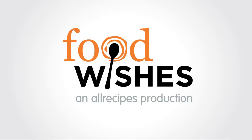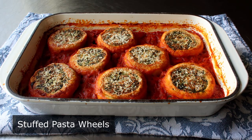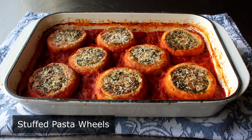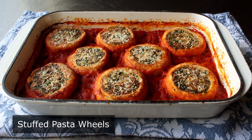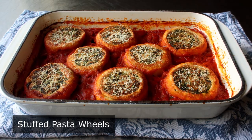Hello, this is Chef John from Foodwishes.com with Stuffed Pasta Wheels. If I'd known these were going to come out as good as they did, I would have used much more impressive ingredients for the filling than frozen spinach and canned meat. But despite going full quarantine cuisine on these, it's actually the technique for how to make these that I want you to focus on, which really did work out incredibly well.